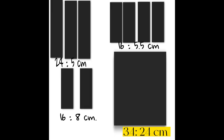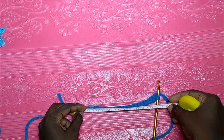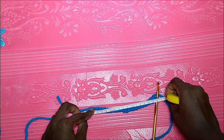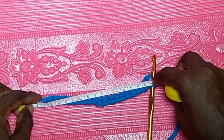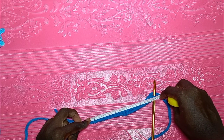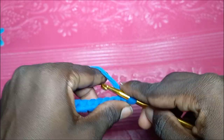Quick recap: I have a chart showing the numbers for this bag — please take a screenshot. We are doing the very first section, which is 34 by 24 centimeters, meaning the height will be 34 centimeters and the base will be 24 centimeters. I'm done with my chain of 21, and when you measure it should be within the 24-centimeter range as shown in the chart.